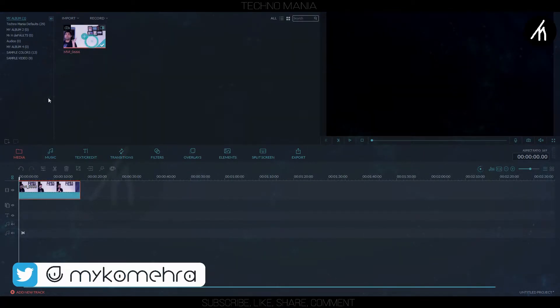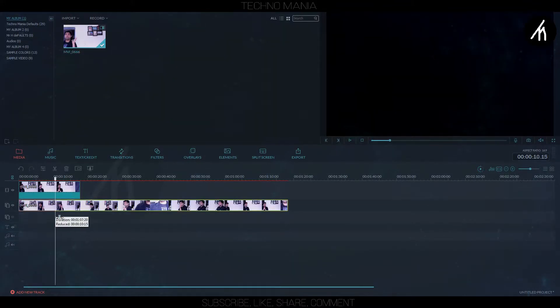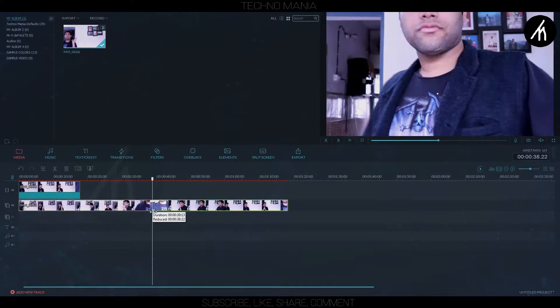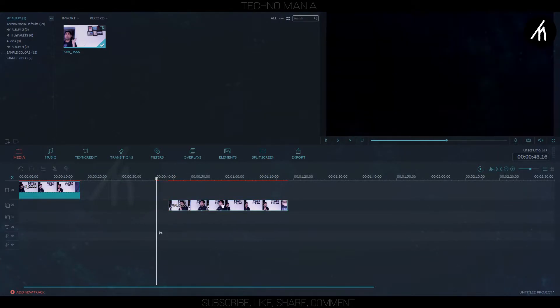Now drag the counter clip, which contains the other scene, into the PIP track. In my case, I did the two different scenes in a single video recording. Now trim it down to the duration you want, and adjust both clips in sync.